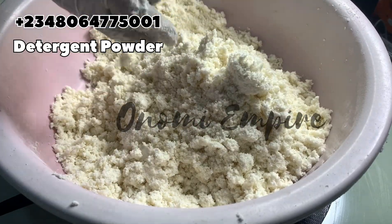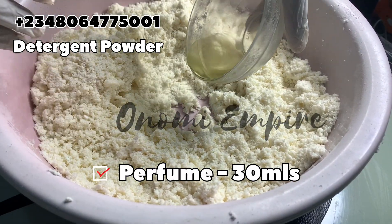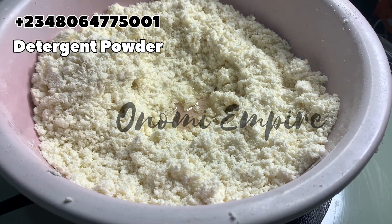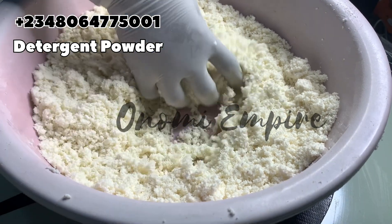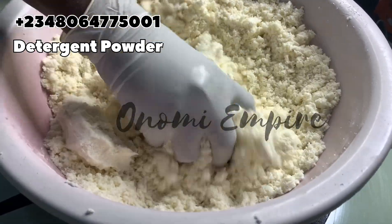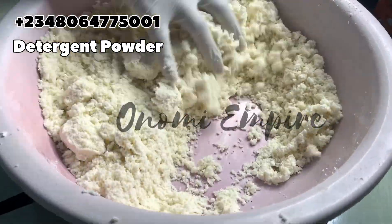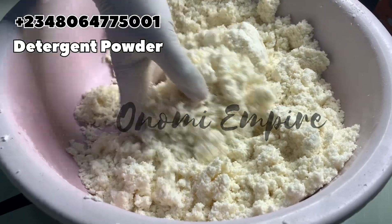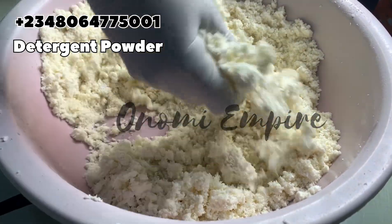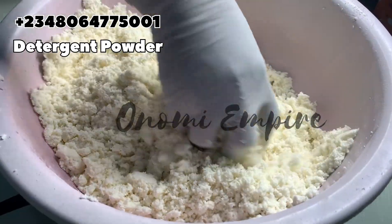Now I want to add fragrance. You can use different combinations like lemon or tangerine, but some fragrances can actually change the color of your detergent, so please be very careful. I used lemon and strawberry for this particular production, and it never changed the color of my detergent.